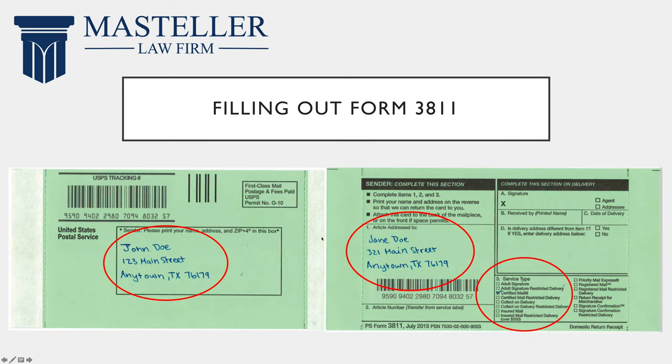To fill out Form 3811, on the open side you will put your name and your address in this box, and on the other side under the box marked one you will again put the postage information for the person that you are sending the letter to. And under number three you will check the box that says certified mail.